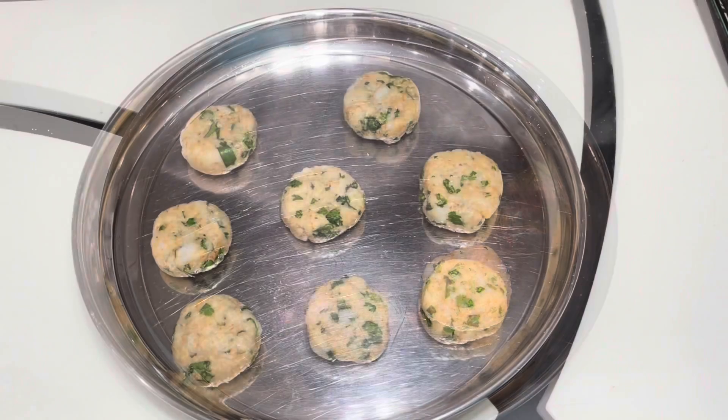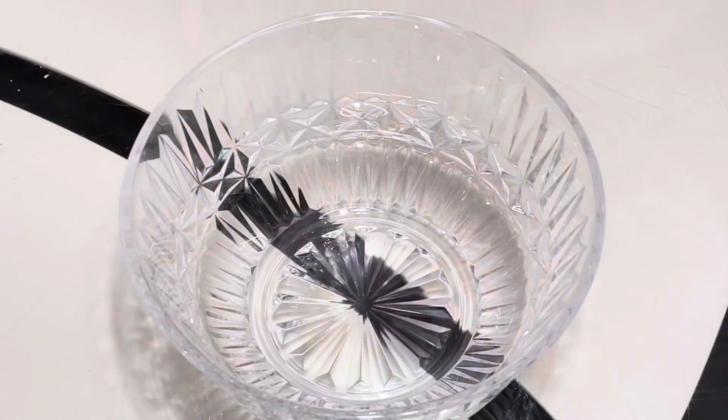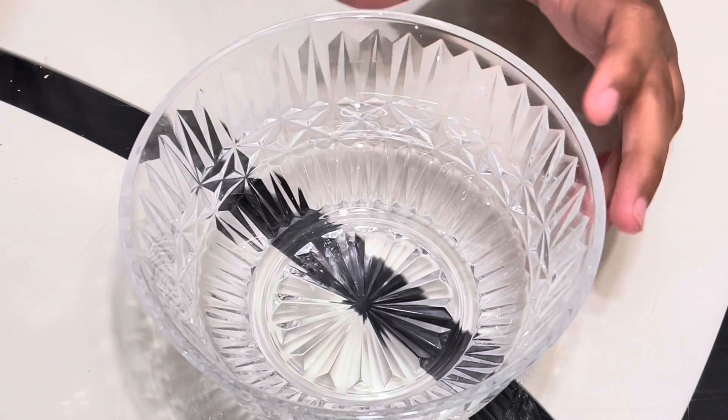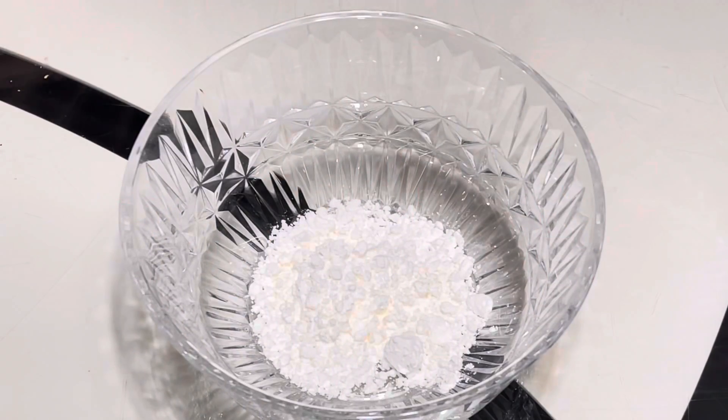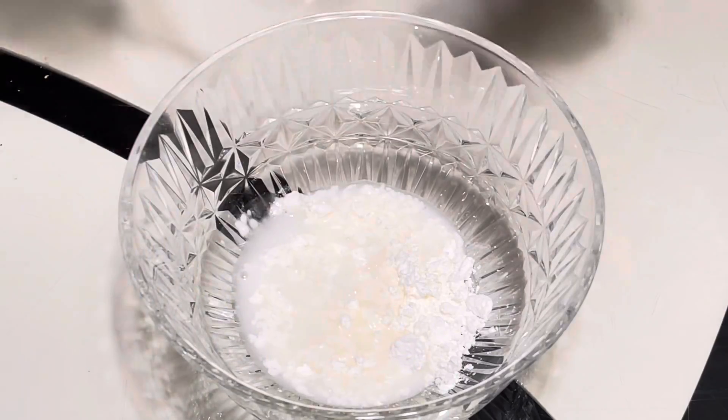You can repeat these steps for all of the cutlets. You will refrigerate these shaped cutlets for 10 minutes. Meanwhile, we can make the cornstarch slurry — take a bowl, add in the cornstarch, slowly add in the water, and whisk it together.